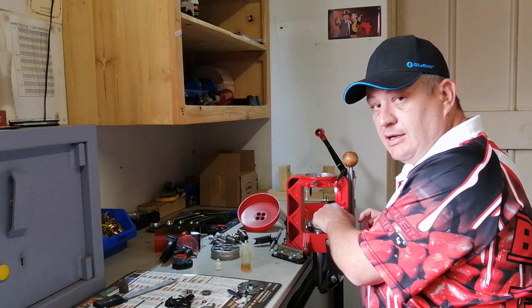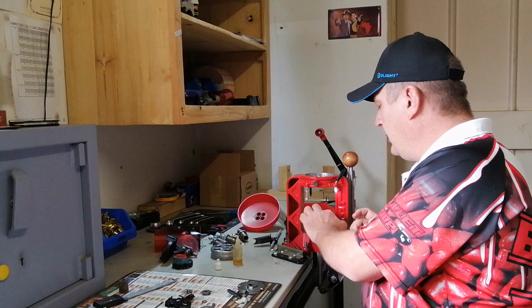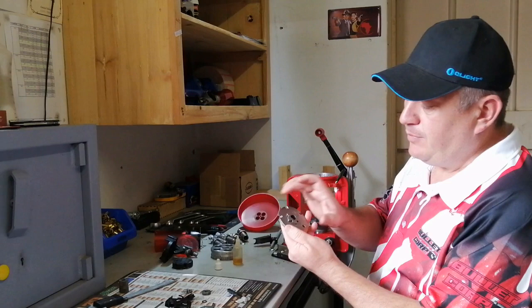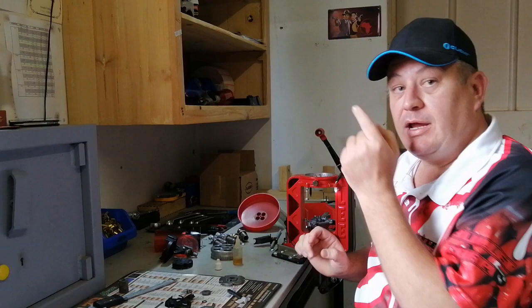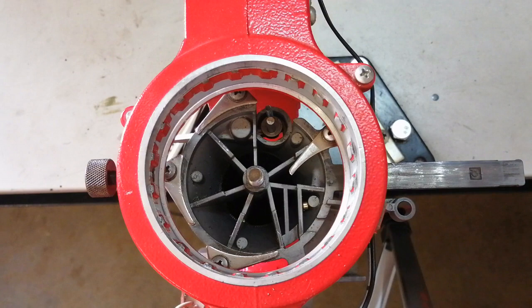Now go to the carrier. You'll notice the carrier has ribs — put just a drop of oil on each rib. These ribs should be smooth; if they're not, smooth them out a little bit without taking away too much metal, because your shell plate rides on them. Here's a top view of the carrier — notice the ribs the shell plate moves on. Make sure those are smooth and nicely oiled, but not a lot — just a bit. Notice the primer pin and spring are already sitting on top of the rocker, and the case retainer has been moved out of the way.